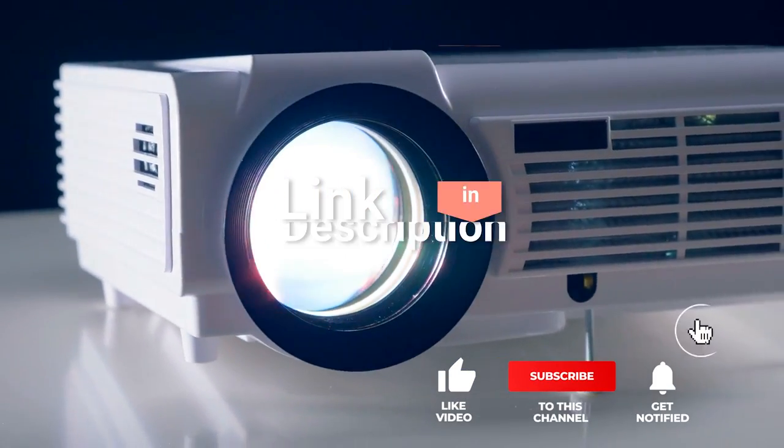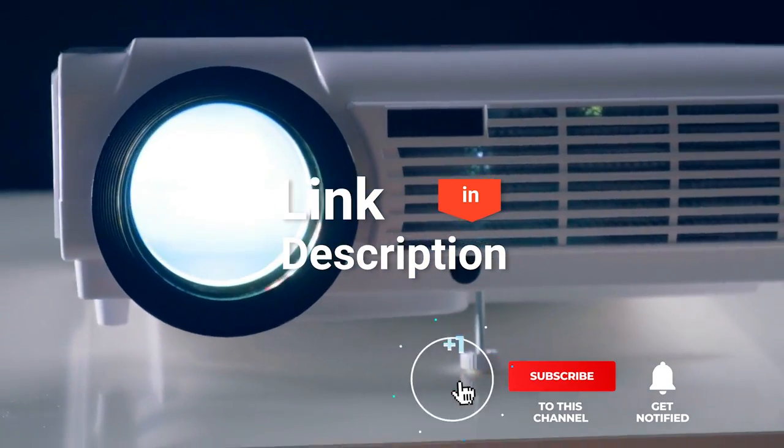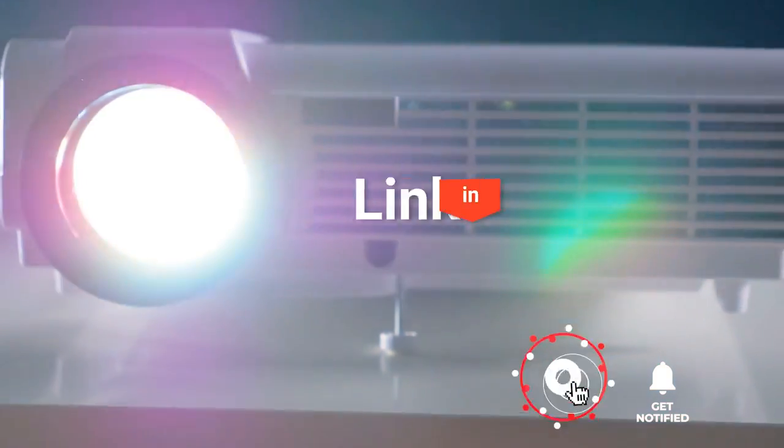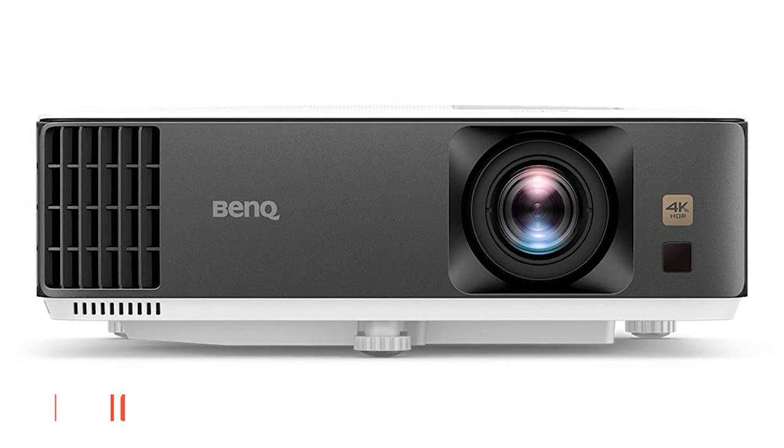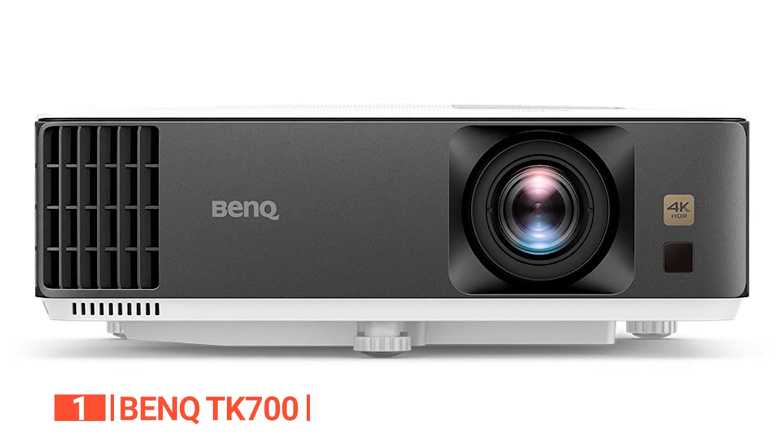Before we reveal number one, be sure to check out the description below for the newest deals on each of these items. And be sure to subscribe if you want to stay up to date on the best products on the market. Finally, the top digital projector for artists is the BenQ TK700.